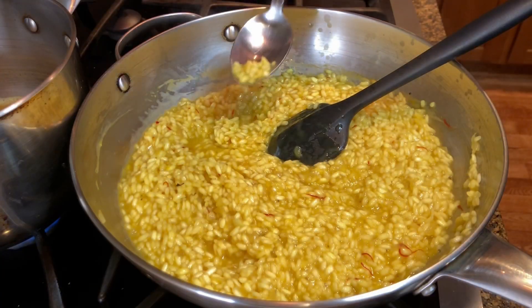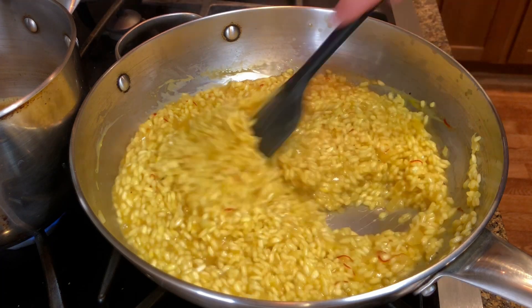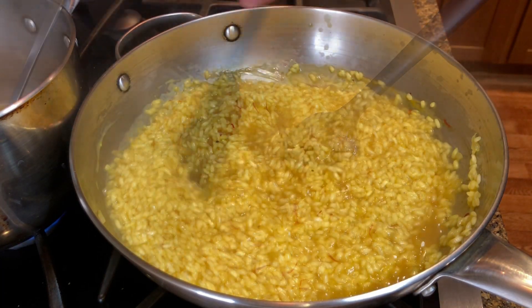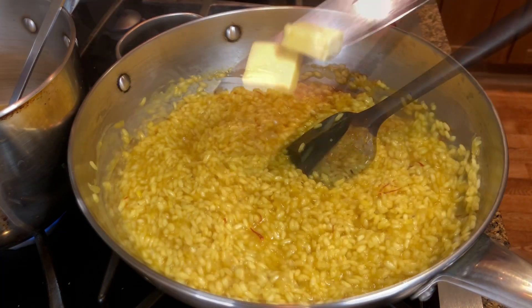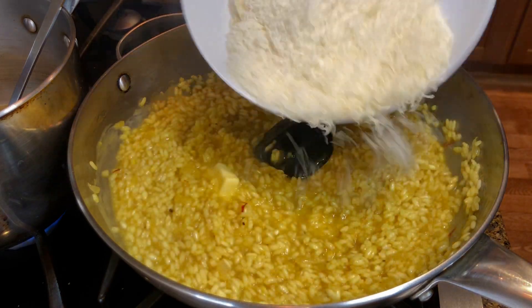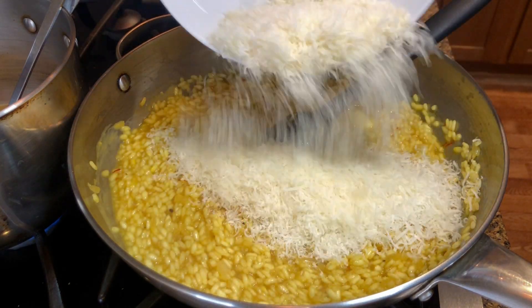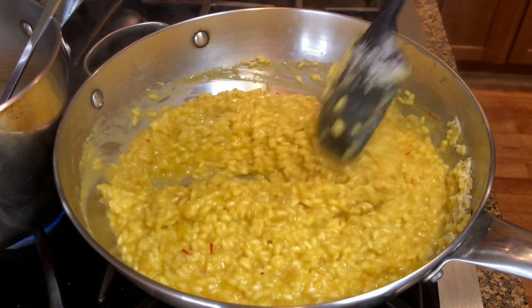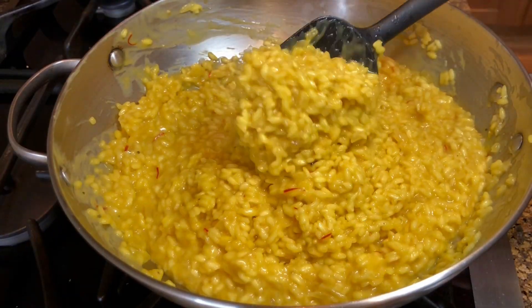After the fourth addition of stock, give the rice a taste. The rice is done when cooked but still al dente. To finish, stir in two to three tablespoons of butter and the cheese, and the saffron risotto — risotto alla milanese — is done.